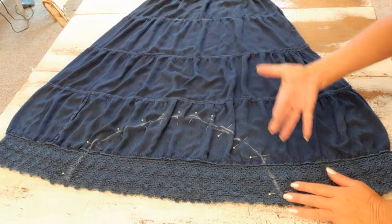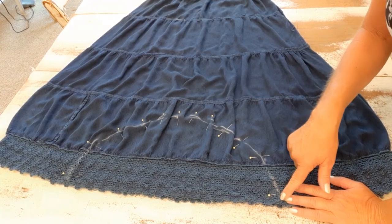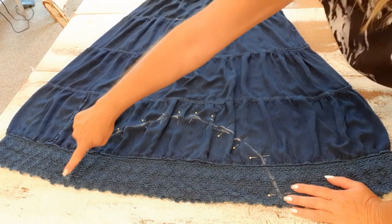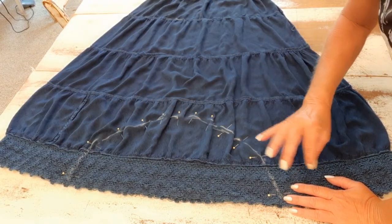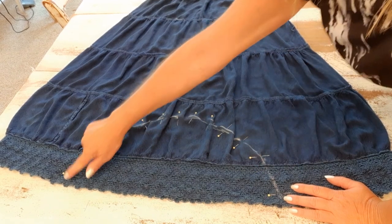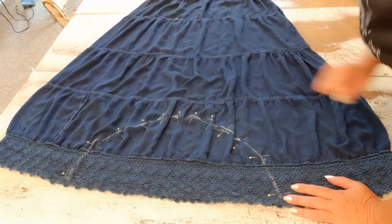Now I'm going to go to my sewing machine and simply stitch along this line. I'll use a matching thread and a fairly small straight stitch, and I will go around it twice because you want this seam not to be ripping open.